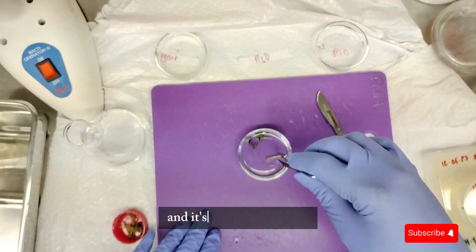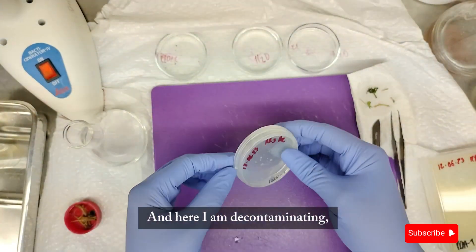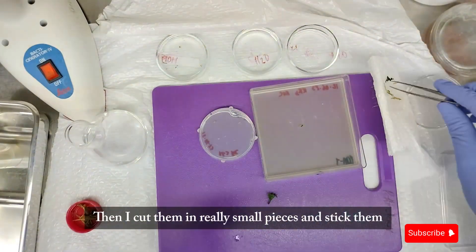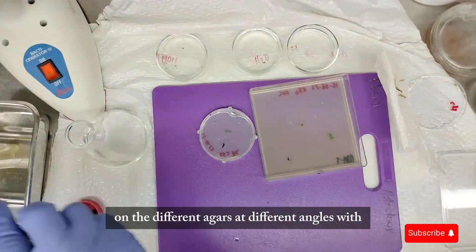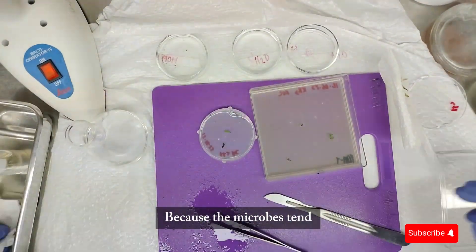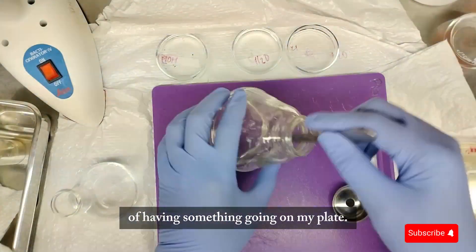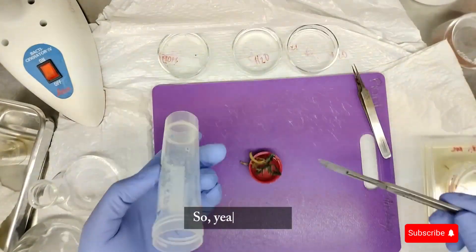I take a photo of the sample because a picture is worth a thousand words — it's part of my observation process. Then I decontaminate the sample: rinse in water, dry, rinse in ethanol, and so forth with bleach. I cut it into really small pieces and place them on the different agars at different angles, with enough room between them. Different angles because microbes tend to grow on different surfaces of the material, so I want the best chance of getting growth. I decontaminate with ethanol again in between.